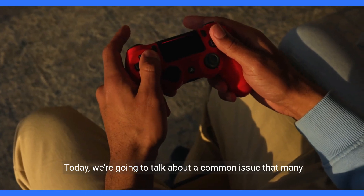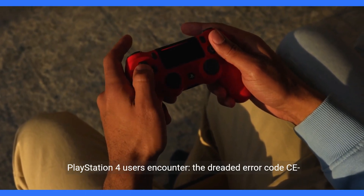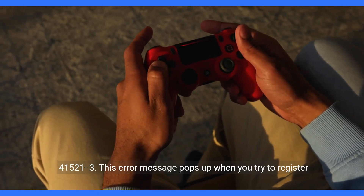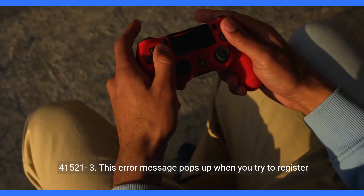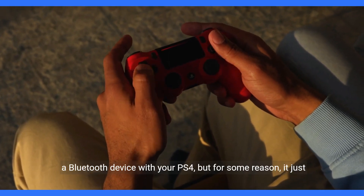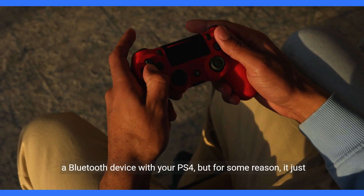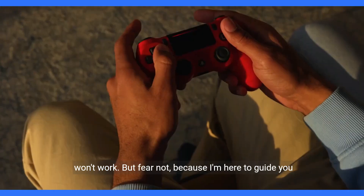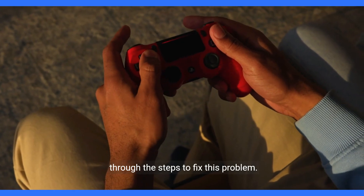Today, we're going to talk about a common issue that many PlayStation 4 users encounter: the dreaded error code CE421-3. This error message pops up when you try to register a Bluetooth device with your PS4, but for some reason it just won't work. But fear not, because I'm here to guide you through the steps to fix this problem.